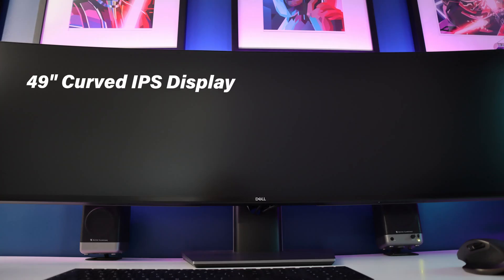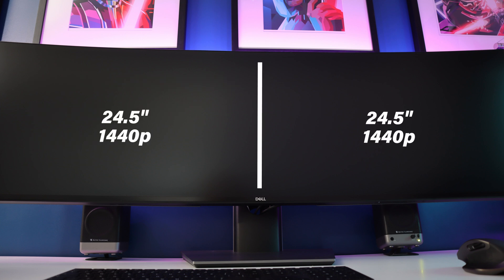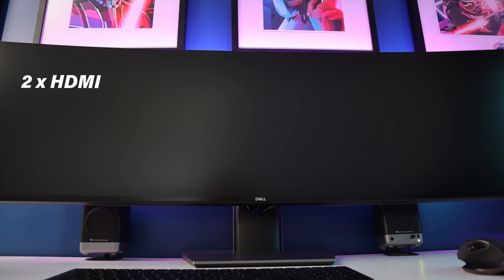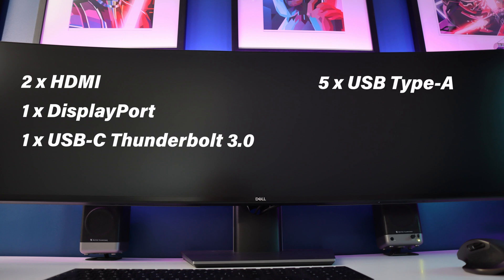Stat wise, it's a 49-inch curved display with a 32 by 9 aspect ratio and a resolution of 5120 by 1440, which is the equivalent of two 24.5-inch 1440p monitors side by side. It's an IPS panel, so you get great viewing angles, which is especially important when you have a monitor this wide. It has two HDMI, one DisplayPort, and one USB-C Thunderbolt 3 connection for display inputs, plus five USB 3.0 Type-A ports for downstream and two USB 3.0 Type-B ports for upstream — so plenty of ports.